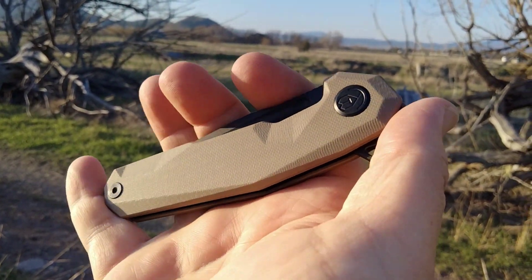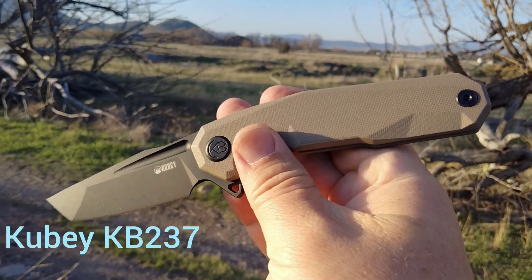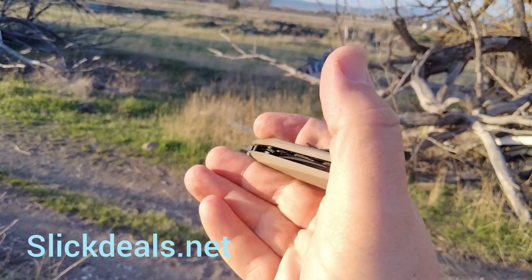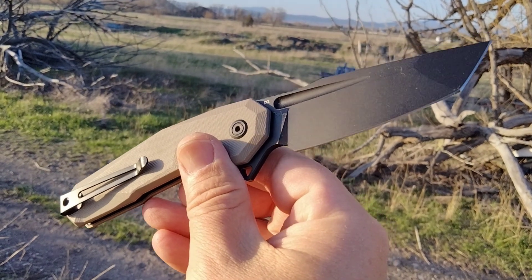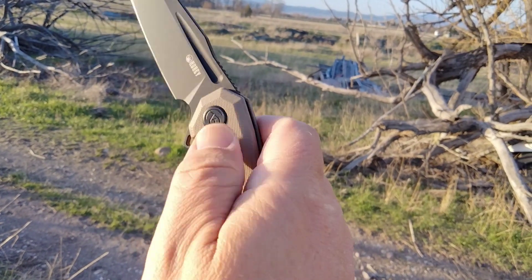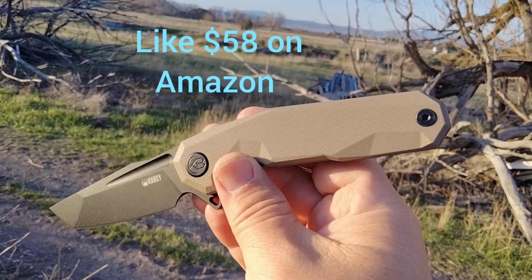Hey guys, Rusty Minor coming at you tonight. We are looking at the Kubey Carve — I've wanted one for the longest time. I came across a deal on SlickDeals.net; one of my viewers turned me on to that. It was 30 bucks — 50 off at Knife Global. They do have select colors; it had to be tan, which is pretty cool.